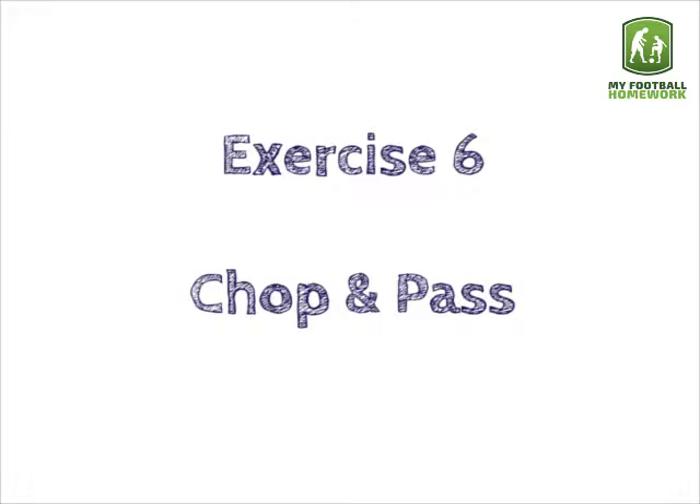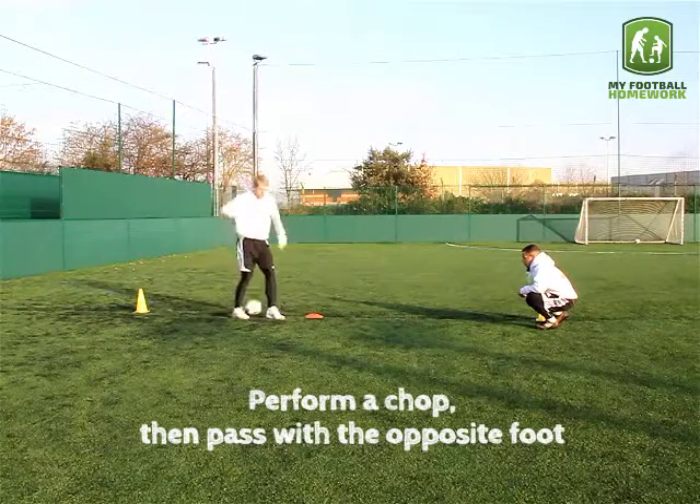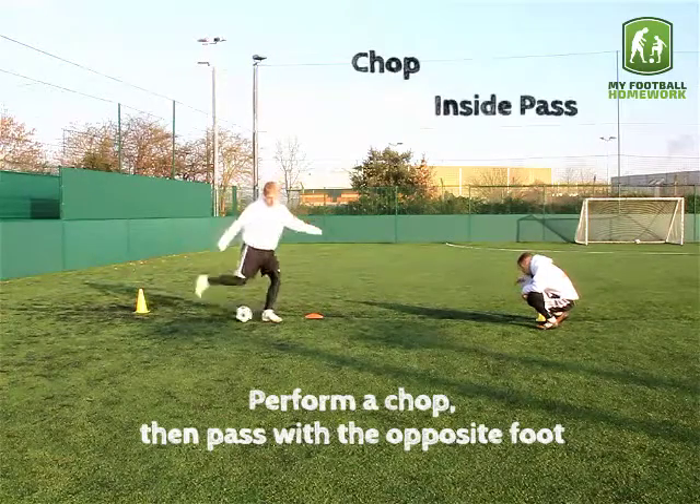Exercise six: chop and pass. Perform the chop then pass with the opposite foot. Chop, inside pass.